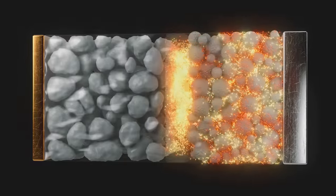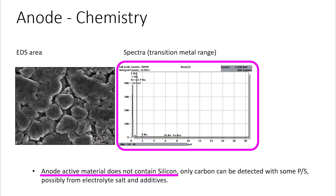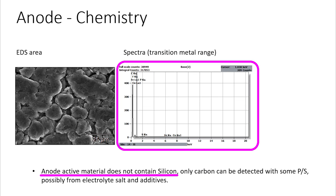Welcome back everyone, I'm Jordan Giesige, and this is The Limiting Factor. One of the biggest surprises of the 4680 teardown was that there was no silicon in the anode of the battery cell. This is in contrast to Battery Day, where Tesla teased a polymer coated silicon anode material that would provide up to 20% greater range through higher energy density. There's a big discrepancy here between the expectations many people had and reality. So that's what we're going to cover today in the third video of the 4680 teardown series.